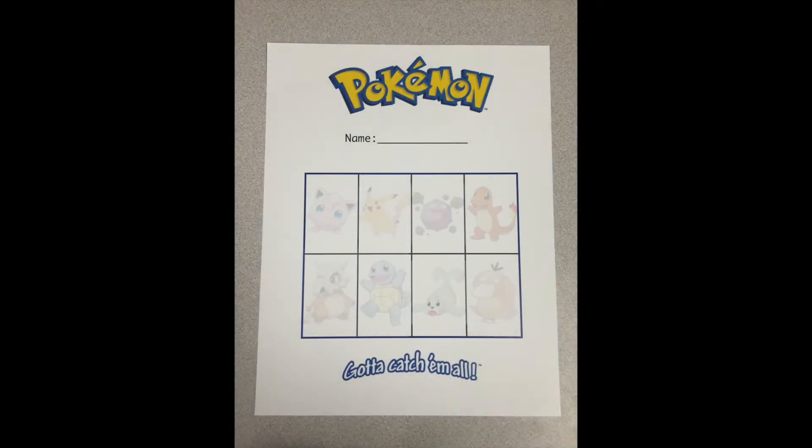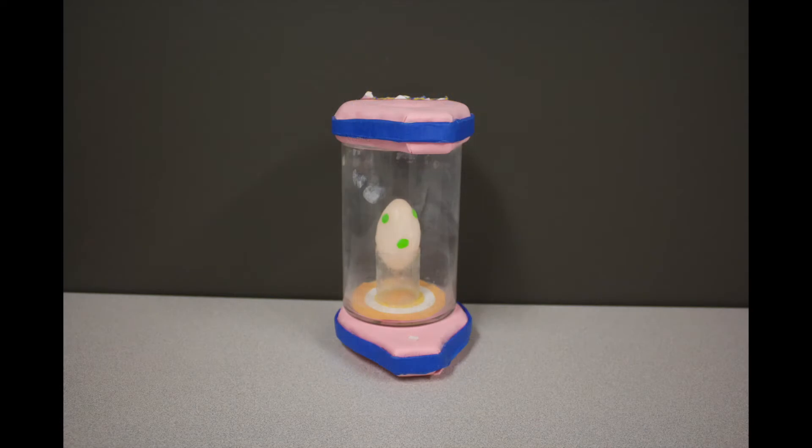The Pokemon resting state task. Each participant is provided a Pokemon passport and uses this Pokemon incubator for the task.